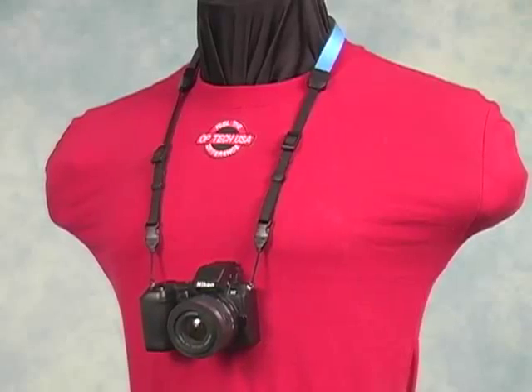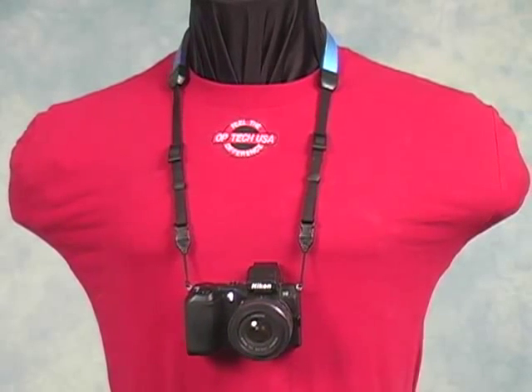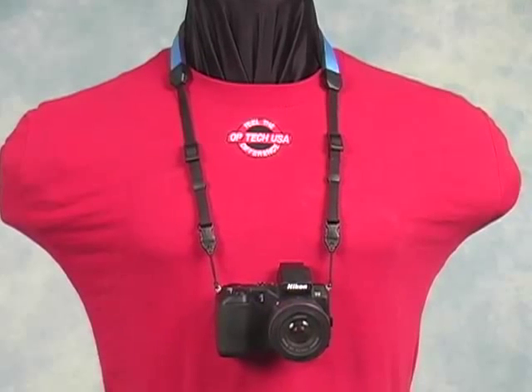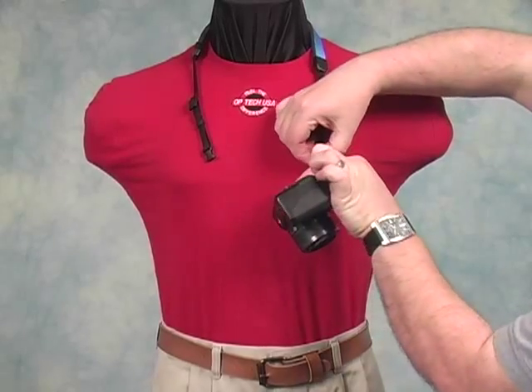Perhaps the most common use of the Mini-QD Extensions is to add length to OPTEC USA's BIN-OP strap. This popular neck strap is great for smaller cameras and binoculars, but some people want a longer version, and this is where the Mini-QD Extension comes into play. Simply unfasten the Mini-QD Loop Connectors from the ends of the strap,